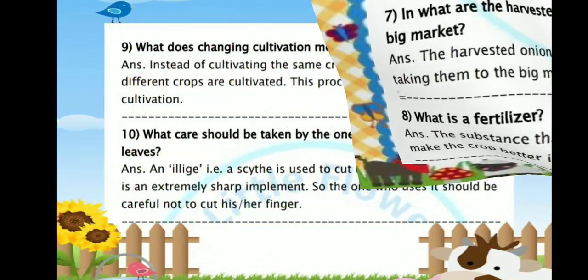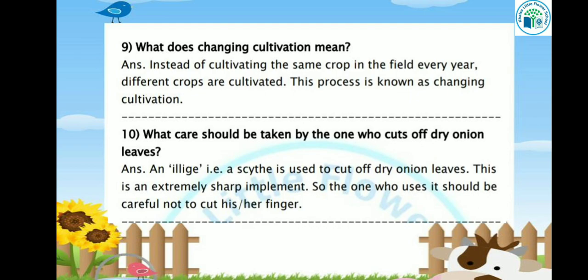Let's see the next question: What does changing cultivation mean? Instead of cultivating the same crop in the field every year, different crops are cultivated. If we grow different crops every year, the soil's fertility increases. For example, if this year we grew cotton, then next year we will grow wheat. This process is known as changing cultivation.